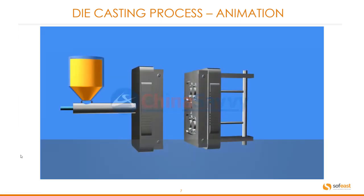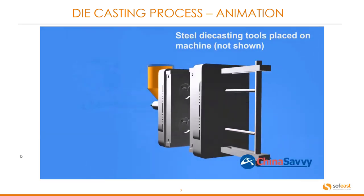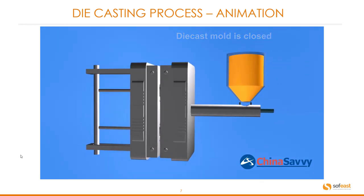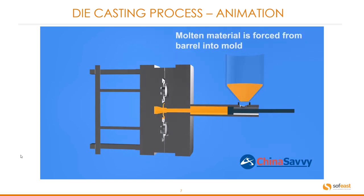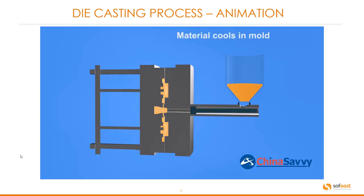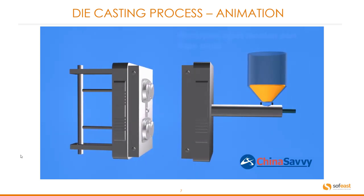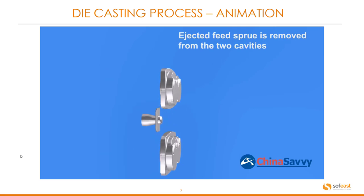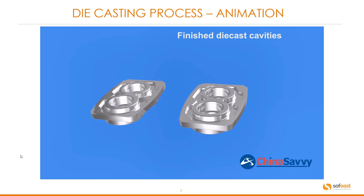Here is an animation from China Savvy showing the die casting process. Steel die cast tools are placed on the machine. The die casting mold is closed. Molten metal — aluminium in this case — flows into the injection chamber and is then injected into the die. The material cools in the mold. Once solidified, the mold opens, and the ejector pushes out the part from the tool. The sprue and flash are removed, revealing the finished die cast.